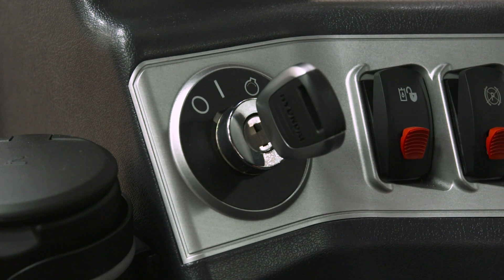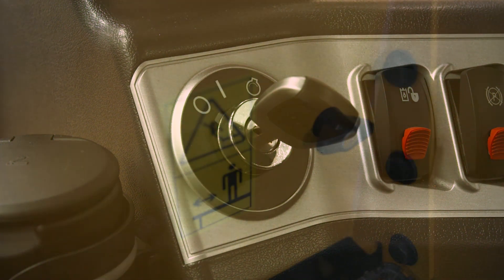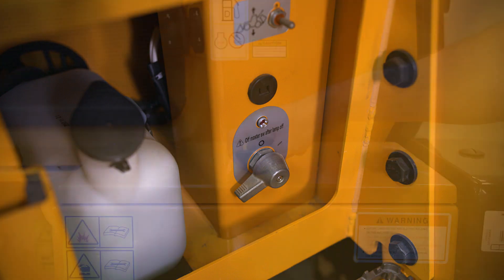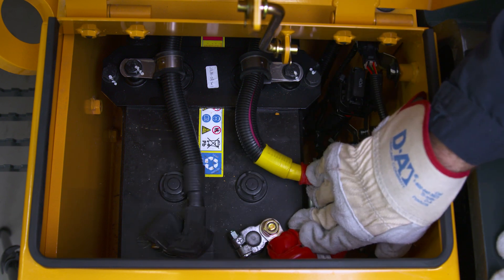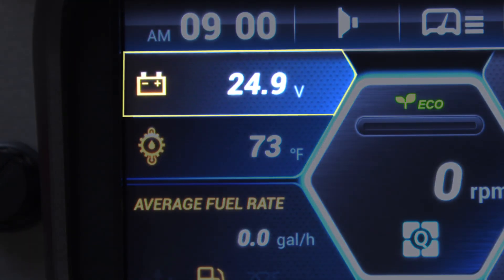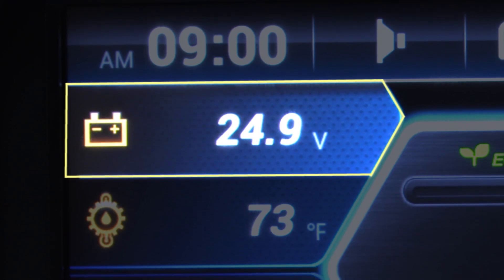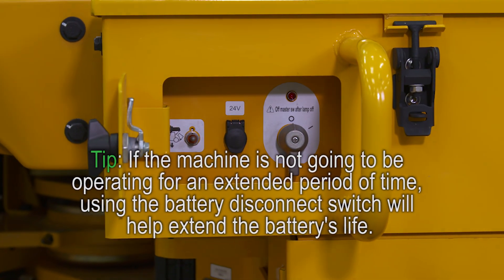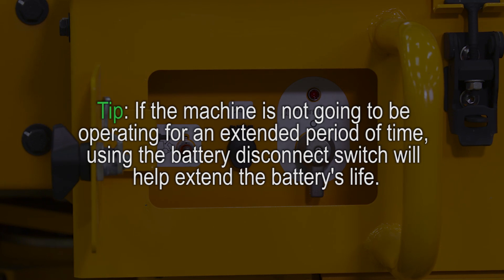The battery should be checked monthly to ensure it has the proper voltage and hasn't started to corrode. The machine should be off before you proceed. For your safety, engage the battery disconnect switch before you touch the battery, and wait until the purge light goes off before doing this. Check the terminals for any signs of corrosion and clean them if needed. Check the voltage in the machine monitor — the ideal reading is 24 volts. If battery voltage is lower than 22 volts prior to starting, you may need to charge or replace a battery. If the machine is not going to be operating for an extended period, using the battery disconnect switch will help extend the battery's life.